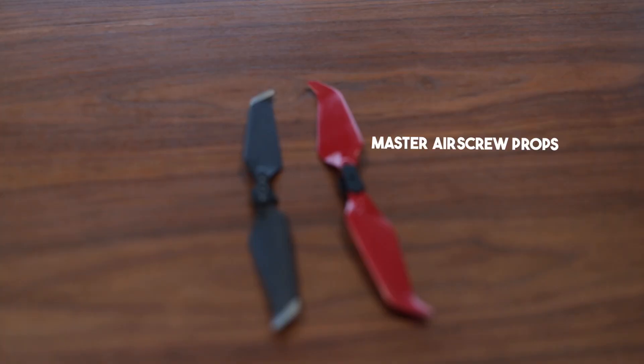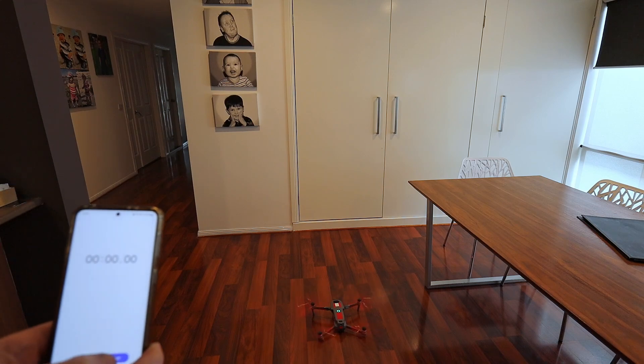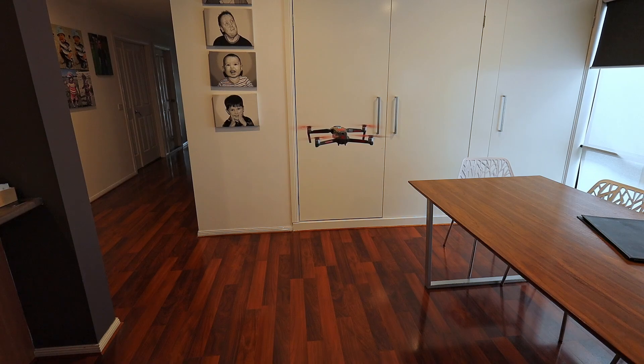That was pretty noisy in here for a while and my ears are still ringing, but I've got to do the test one more time. We've charged the battery again back to full capacity, and we're going to try it with the Master Air Screw propellers now. We're at full battery again. Here we go. Now that we've done that, I guess it's time to go and test the speed of this thing, so let's go outside.